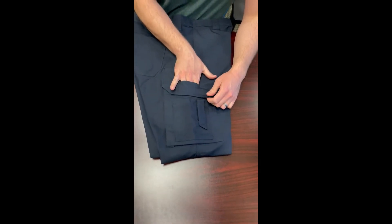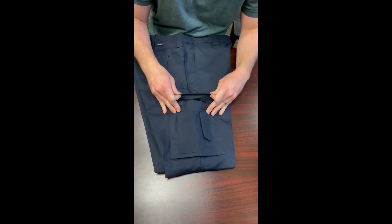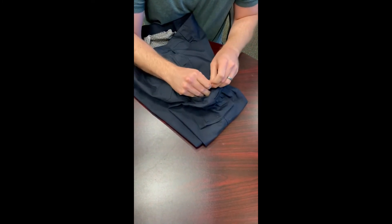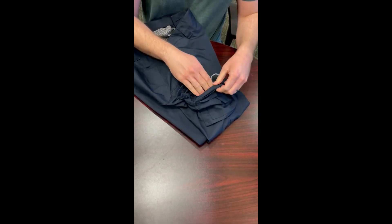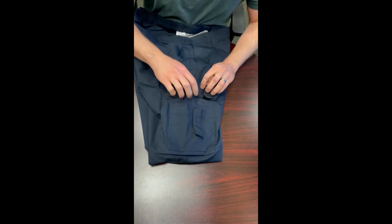For the cargo pocket, there's a pass-through that goes all the way through to the inside of the main cargo pocket. Inside, there's also a D-ring for clipping something, and an internal organization pocket for organizing your stuff inside the cargo pocket.